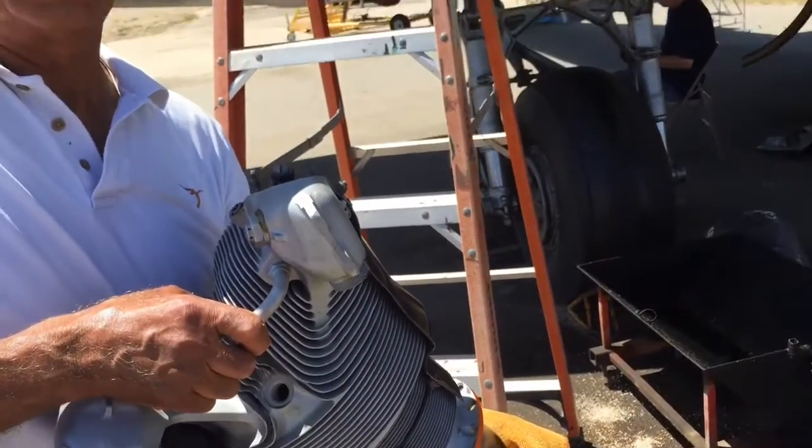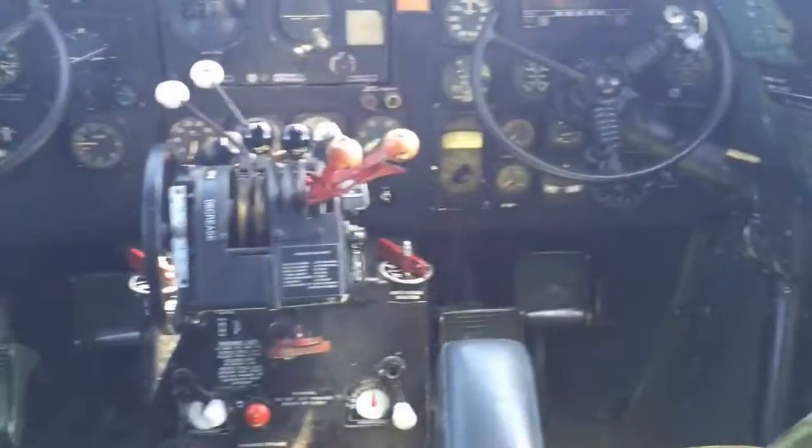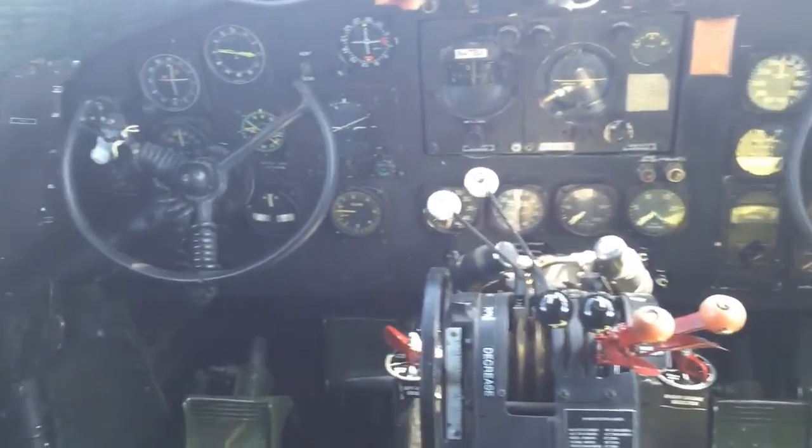After the war was over, this airplane went to the Belgian Air Force for a couple of years. Then after that went to the French Air Force for a number of years. Then for about 30 years it was with the Israeli Air Force, primarily stored in the desert. That's why this airplane is one of the lowest time airplanes that you'll find of this era.